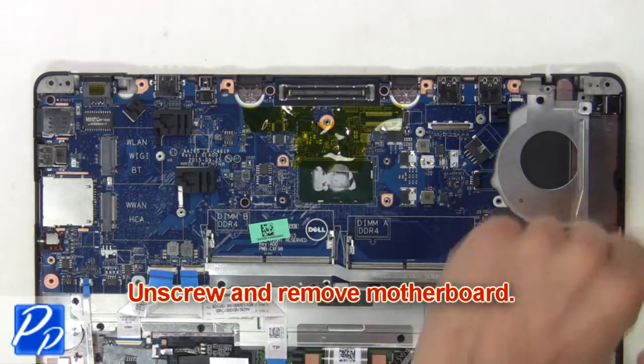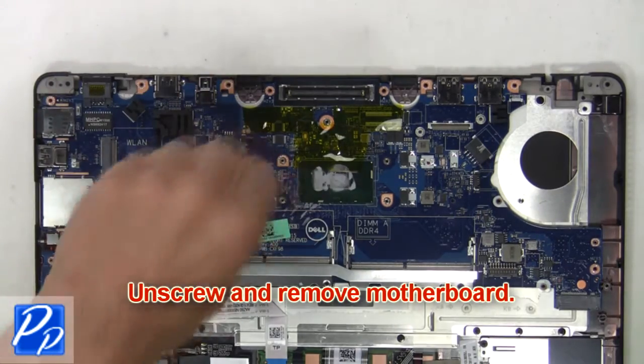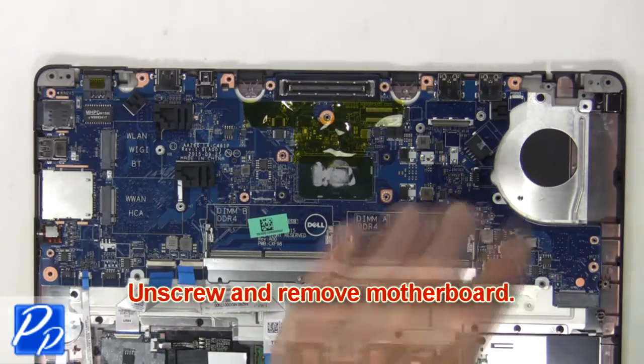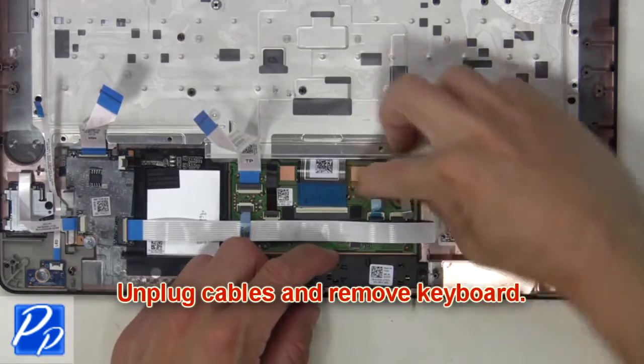Now unscrew and remove the motherboard. Next, unplug the cables and remove the keyboard.